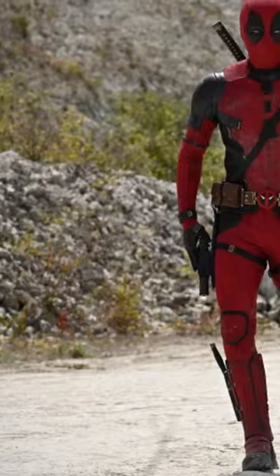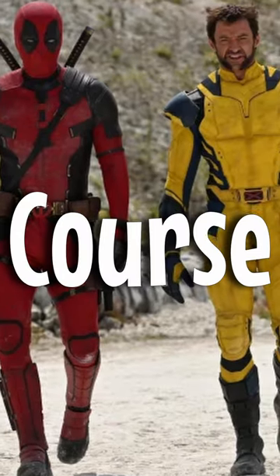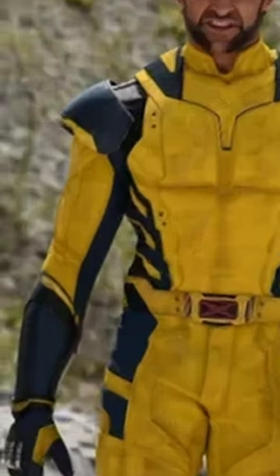The internet is going crazy over the fact that Hugh Jackman's Wolverine finally has his classic costume in the new photos coming from Deadpool 3's production. Except, of course, the internet found a problem with it. Wolverine has sleeves. Now, this is a huge problem. Or is it?